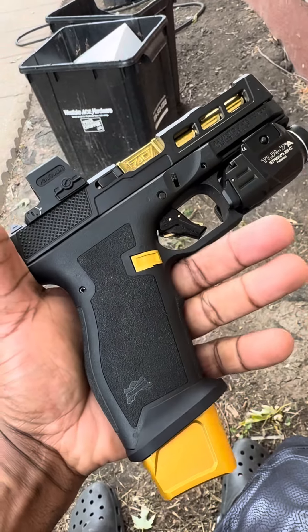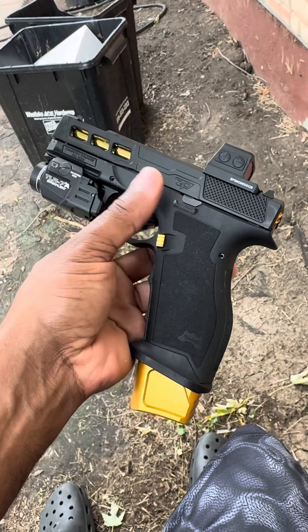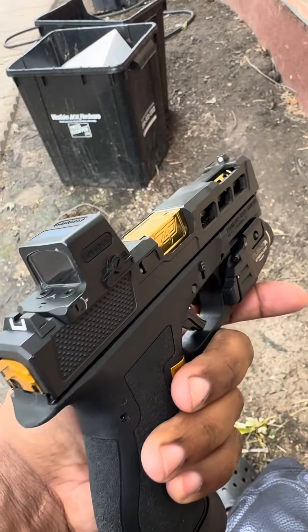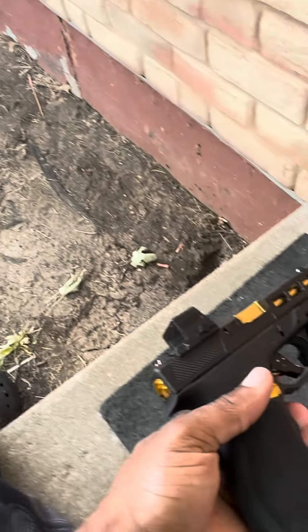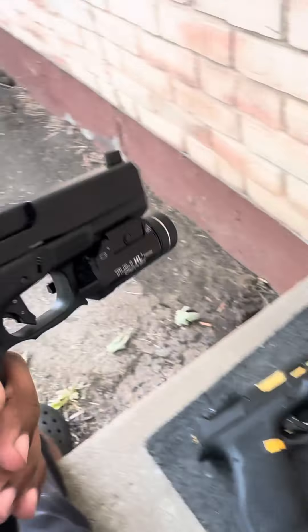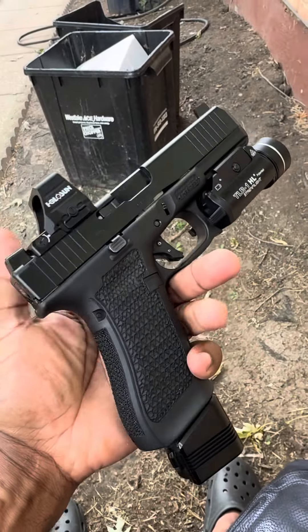This is a total build — got the Palmetto frame, it's a very upper — yeah, and we have the infamous Glock 17.